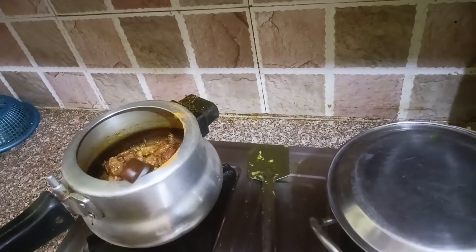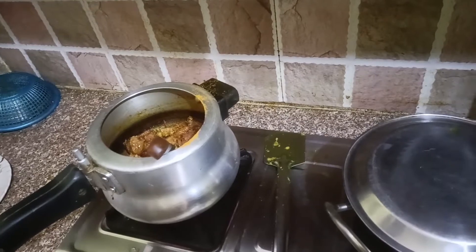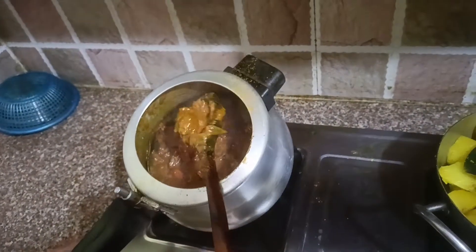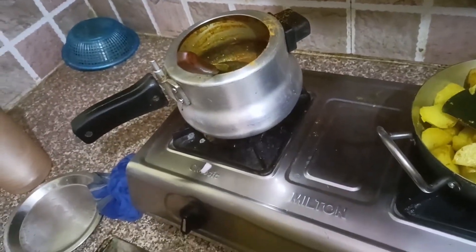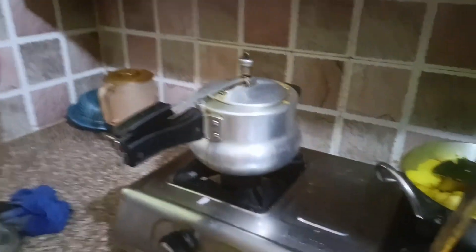I'll put a bit of water in the pan. You can add salt. I have yellow seeds and I have to put in the juice — take the juice and put it in the hot water.